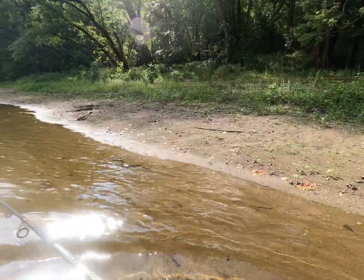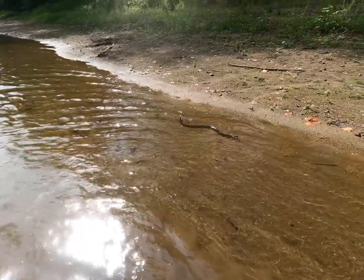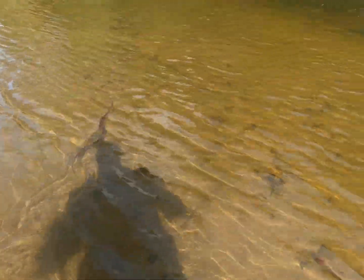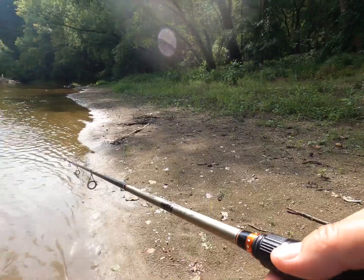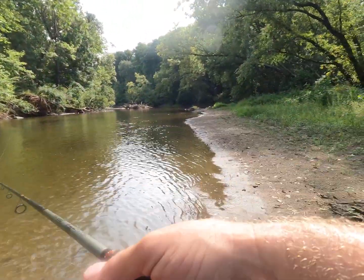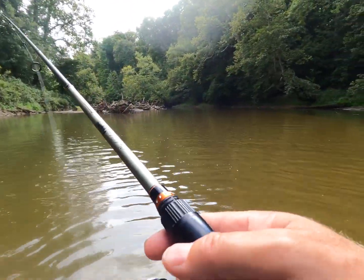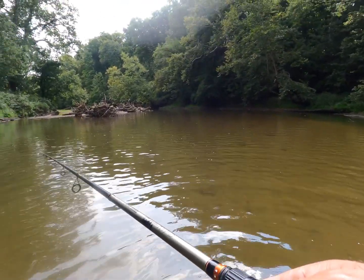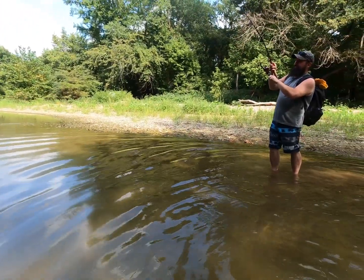Check out the snake, dude — a good-sized snake. Snakes, mushrooms, eagles — this place has it all. I always want to know what's around the next bend. Oh, there we go — he finally got one on the top water!